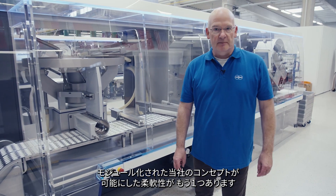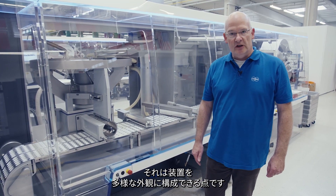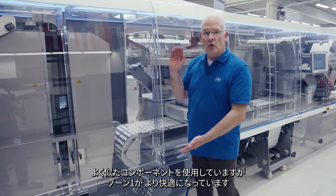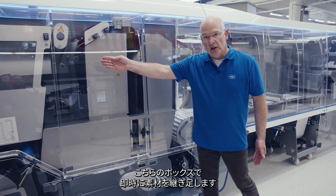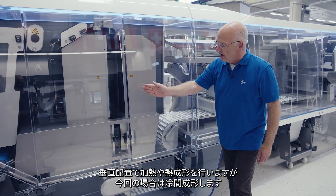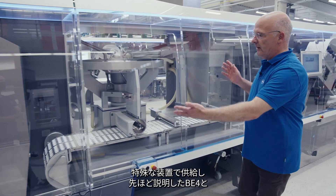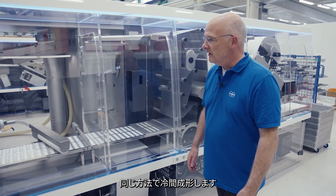Another proof of the flexibility of our concept, given by the modularity, is how we can configure the machine in a different appearance. This is the BE-8. Very similar components are used, but we have a machine with a much more comfortable setup, where the bottom material is coming from a cart. A buffer box allows the splice of the material on the fly, and in a vertical arrangement: heating, thermoforming — or in this case cold forming. A large cavity is cold formed, fed with special feeding equipment, and treated in the same manner as we studied before on the BE-4.